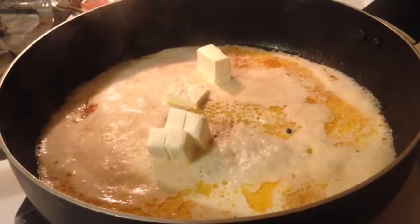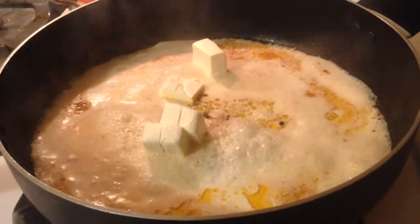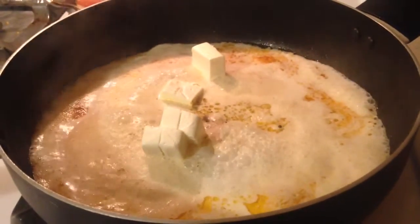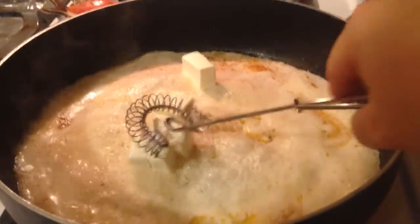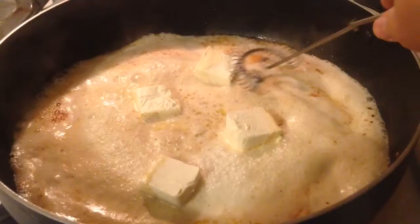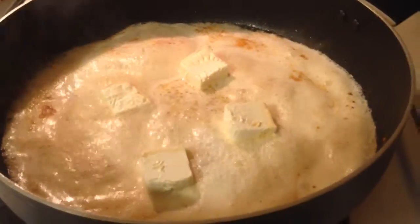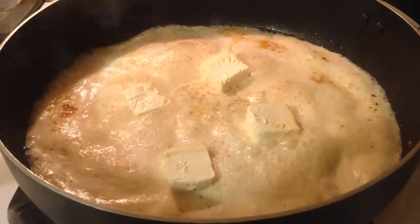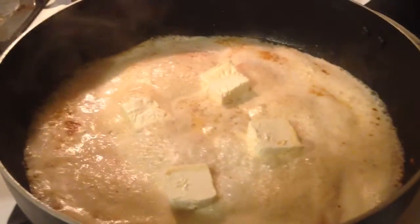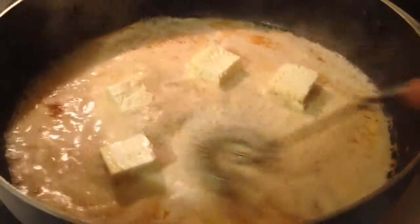Here I'm making my sauce. I have the cream cheese, the milk, and the heavy cream in that same pan I removed the chicken from. You're just going to use a whisk and stir this around so that it starts to melt. Keep it on medium-low heat — you don't want this to burn. You're just trying to melt that cream cheese.